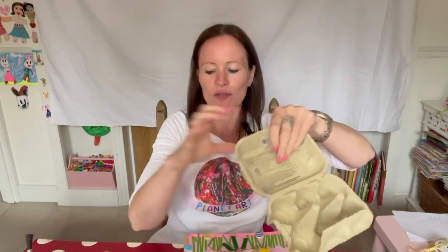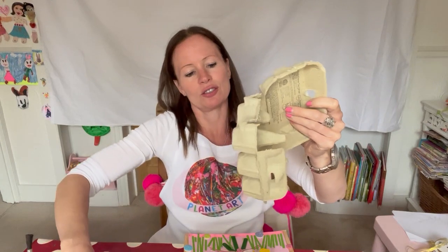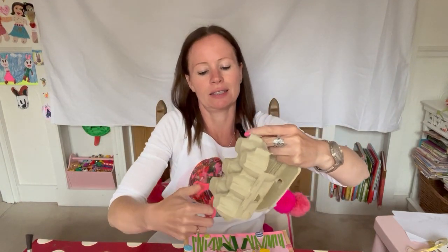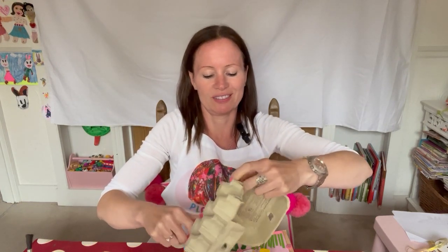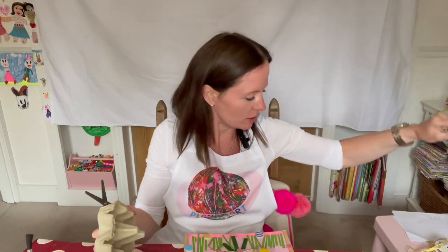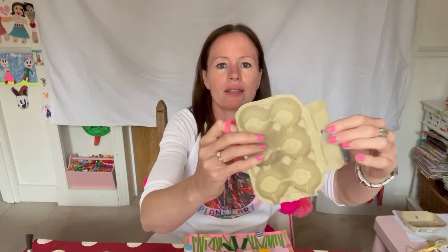So we have to cut the lid off, don't we? Let's find our scissors and we'll chop off the lid. Cut, cut, cut. That's harder than I thought. So the lid can go to the side - we'll use that another day for another activity. And this little flap, we can cut that off too.